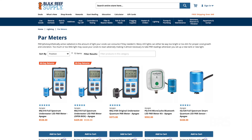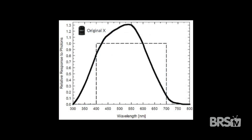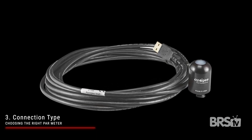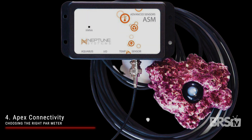There are four things to consider when choosing the right PAR meter. Number one is price — they range from the mid $200s up to almost $600. Number two is sensor accuracy — the full spectrum blue sensor is the most accurate, but the original black sensor is probably close enough for most needs. Number three is connection type — either USB to your computer or a handheld monitor. And number four is Neptune Apex connectivity — if you already have a Neptune Apex, you might as well just go with their PAR meter.